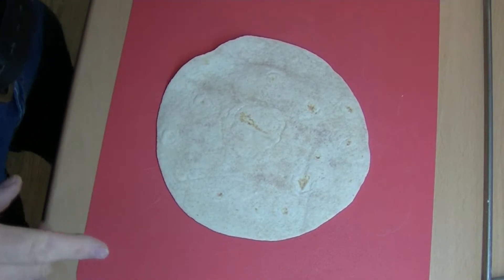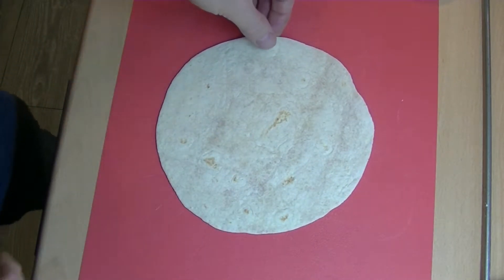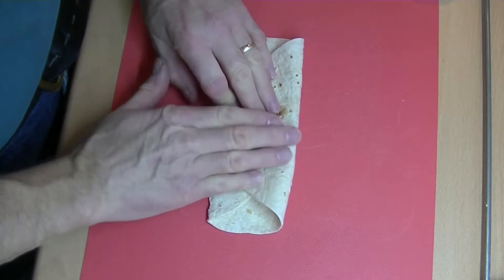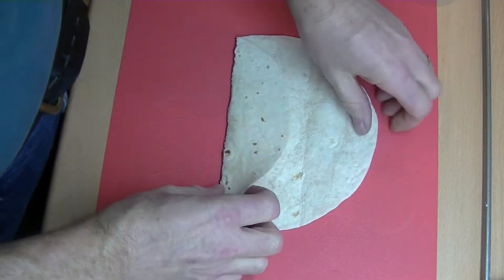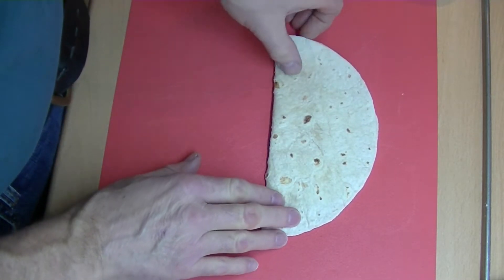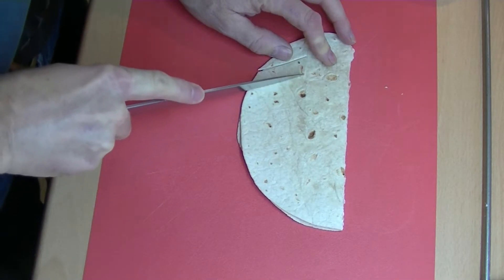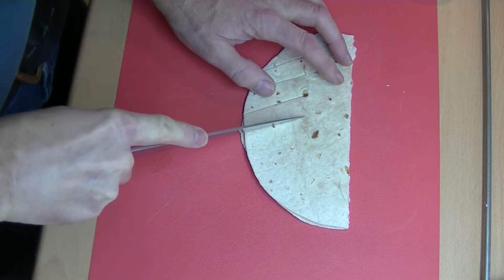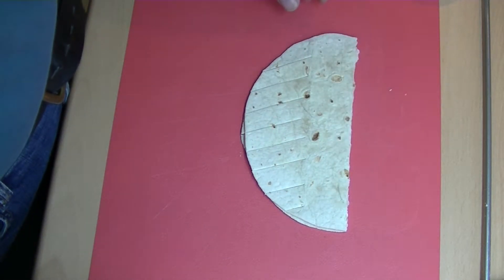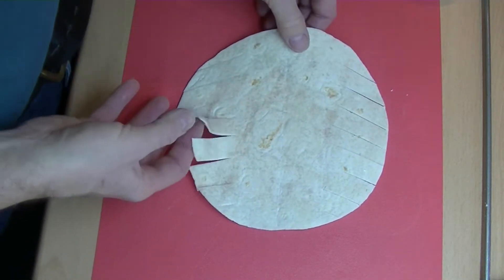This is the fiddly bit now. We've got the Weight Watchers wrap — just a bog-standard wrap, nothing special. First thing we do is fold it into thirds, which gives us two lines. Those of you who are good at origami will be great at this. Then fold it in half — you should still be able to see the lines — and now we're going to put cuts in. That's how we get the plait. Open it up so we've got the sections on both sides.